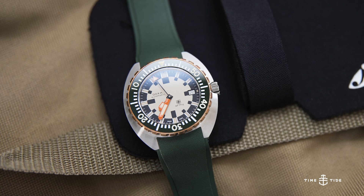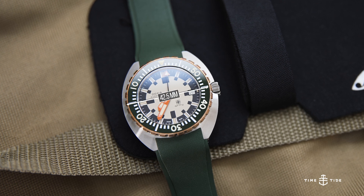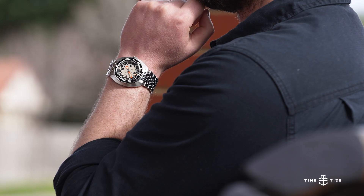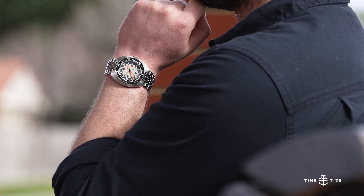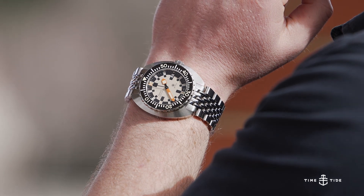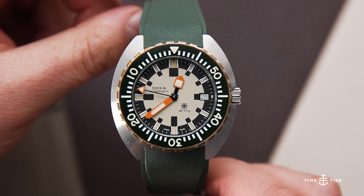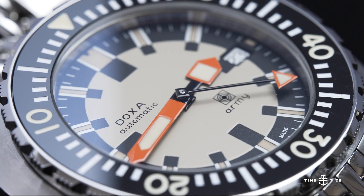The Sub 300 case format the Doxa Army utilizes will be familiar to fans of the brand, with a modern width of 42.5mm, yet a compact lug-to-lug length of 44.5mm across the wrist. The flying saucer shape of the case is extremely wearable due to its compact lug-to-lug, but its professional diameter of 42.5mm allows the watch to remain highly legible and robust. The screw-down crown secured 300m depth rating is certainly more than enough for the casual aquatic explorer, and will even hold up for professional divers looking to head down well below the surface.